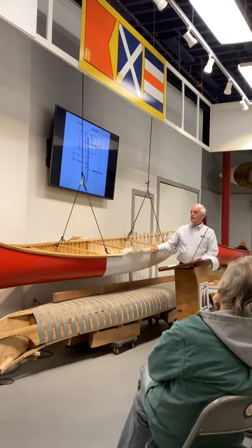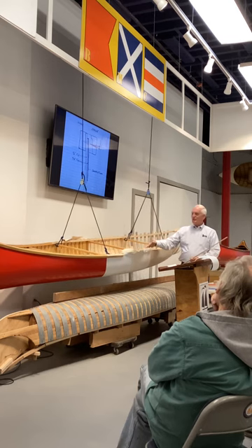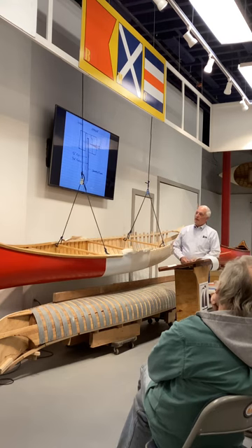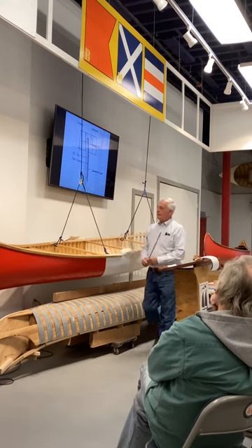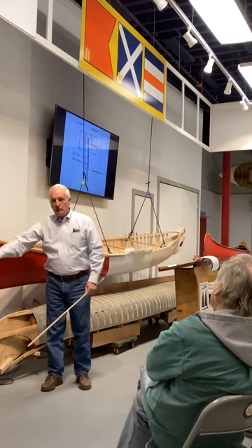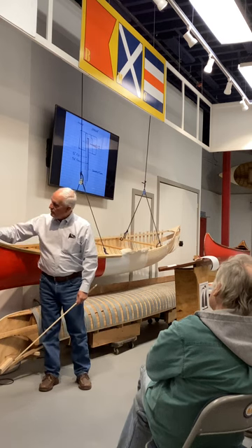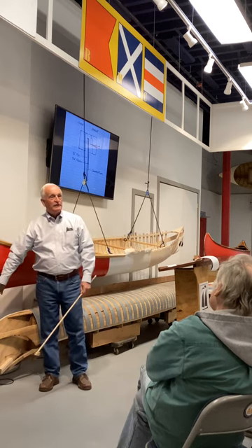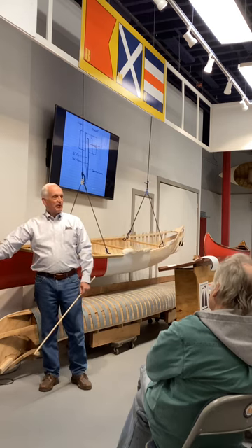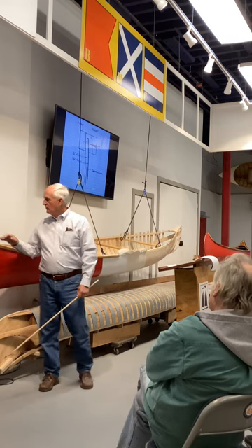Varnishing takes place as early as you can — it's usually better to varnish the inside of the boat before you start painting it. The very last thing you do is put on a stem band or bang plate. This one's aluminum because I had one in my shop, but they're often made out of brass, and it gives you something so that when you crash into a rock or a dock, you're hitting metal, not wood and canvas.